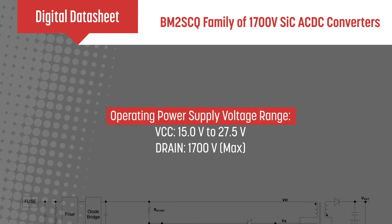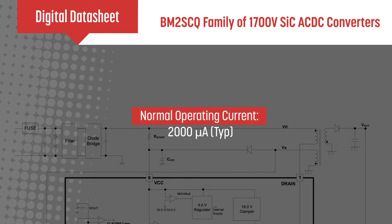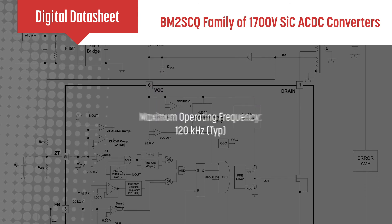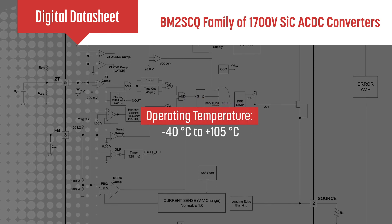The series offers a voltage range from 15 to 27.5 volts, a normal operating current of 2000 microamps, and a burst operating current of 500 microamps. It can operate at frequencies up to 120 kilohertz and at temperatures from minus 40 to positive 105 degrees Celsius.